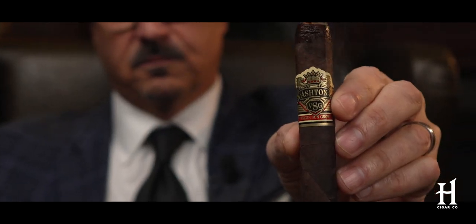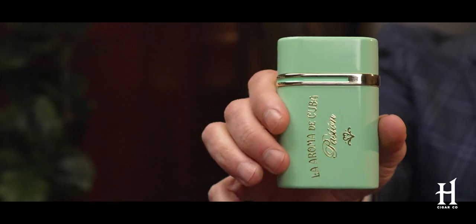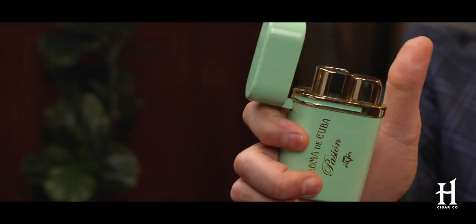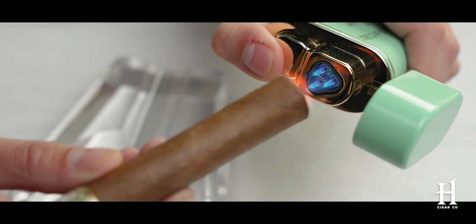Sometimes you need a little bit more than just a single flame torch lighter — that's where the next lighter comes into play. This is the La Roma da Cuba Passione lighter. If you're fortunate enough to have a man cave at your house, this is what they consider a table lighter. You sit it down on the coffee table, it's a conversation piece. It has a triple flame, which might be a little overkill for indoors.